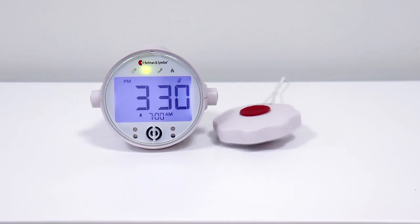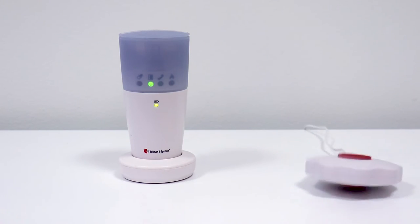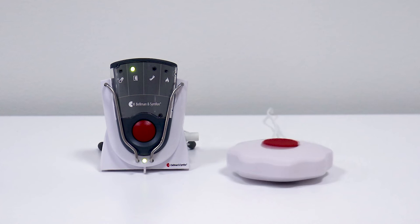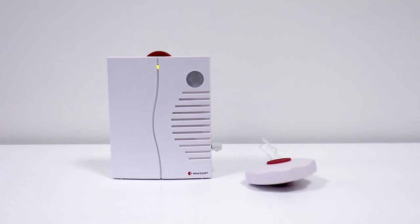When the receiver is activated, you will also be notified with strong vibrations from the Bed Shaker. And that is the Bed Shaker.